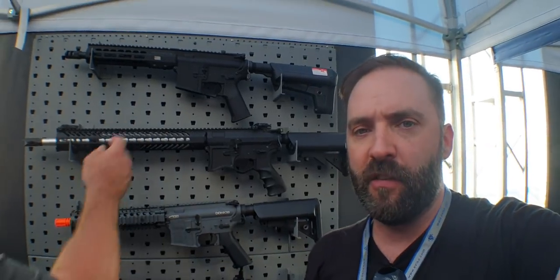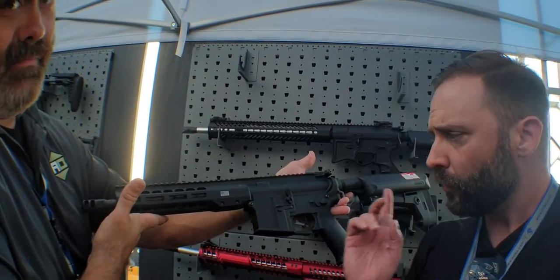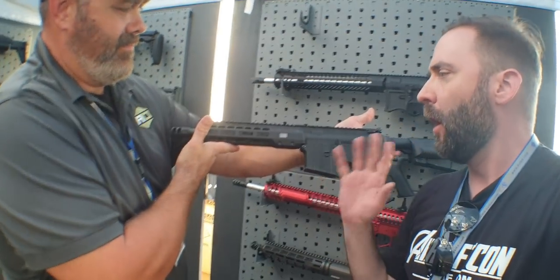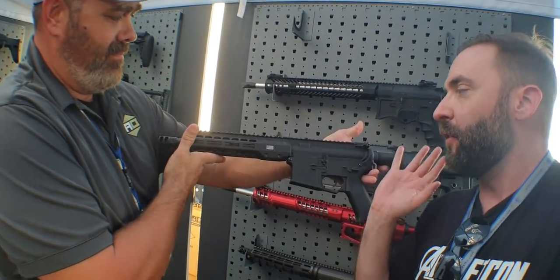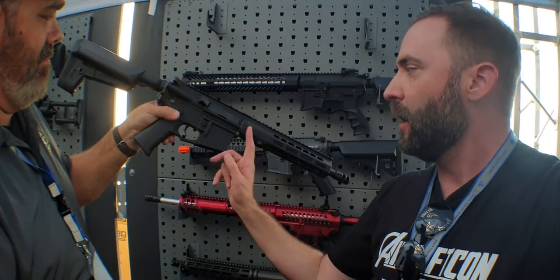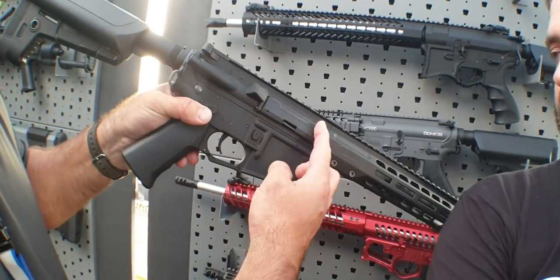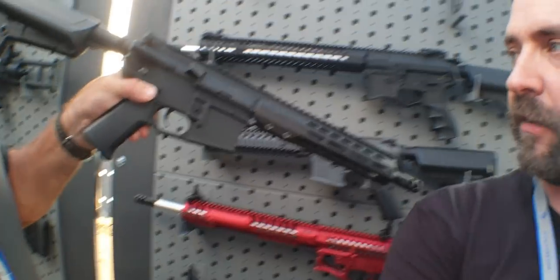This is another one — the Barrett Rec 7. It's in the final approval samples, so that's coming. Barrett made the Rec 7 as a real gun, and EVIC is actually doing the licensing on that. With the Barrett licensing they've got a cool dust cover. Everybody's doing the polymer dust covers now, which is kind of neat. So that's coming soon as well — it's in final sample approval.